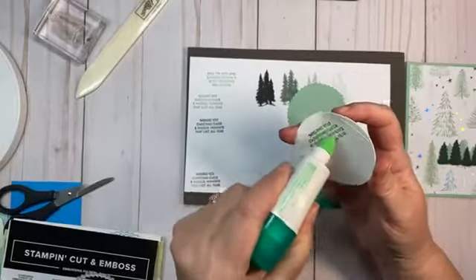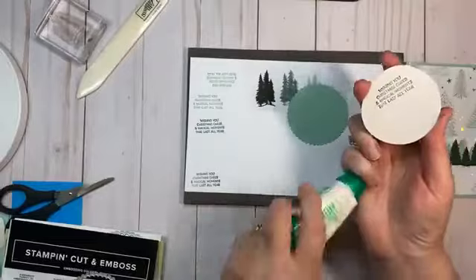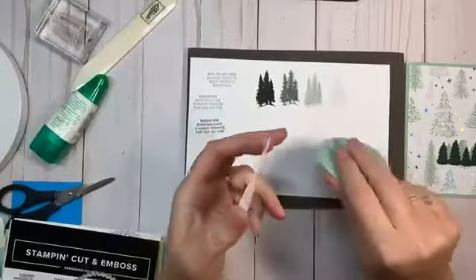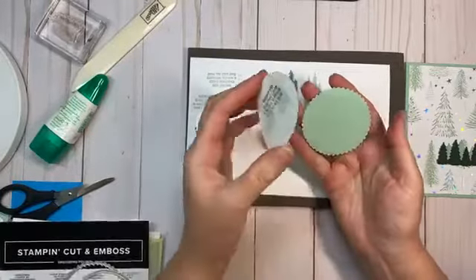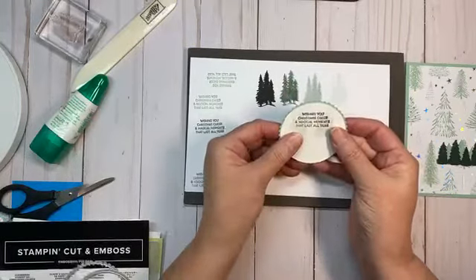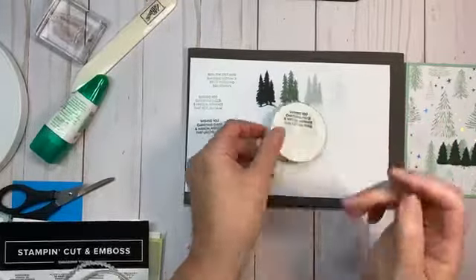We're going to glue that on using the liquid multi-purpose adhesive. It's a fine line — you want just a very small amount for wiggle room, but not so much that it squishes out. You don't want glue oozing. Now isn't that pretty? It's starting to come together!